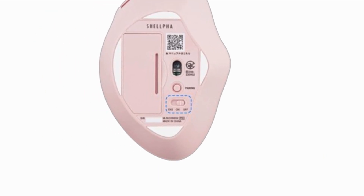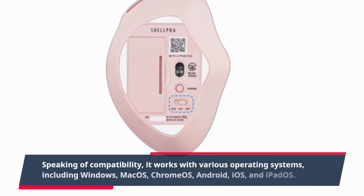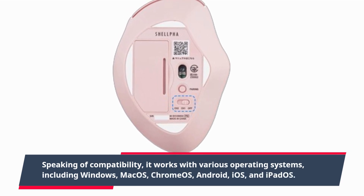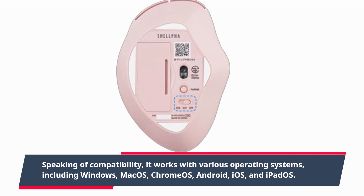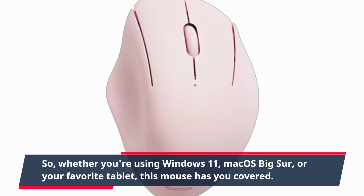Speaking of compatibility, it works with various operating systems, including Windows, macOS, Chrome OS, Android, iOS, and iPadOS. So whether you're using Windows 11, macOS Big Sur, or your favorite tablet, this mouse has you covered.